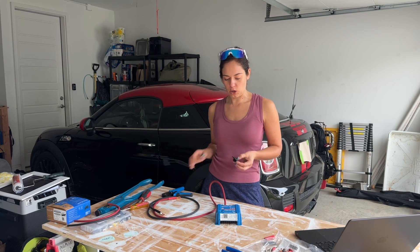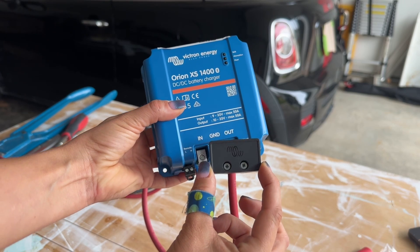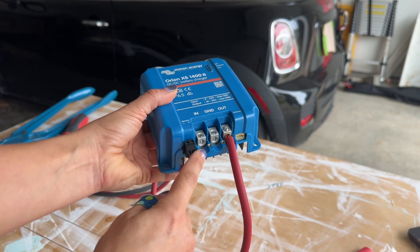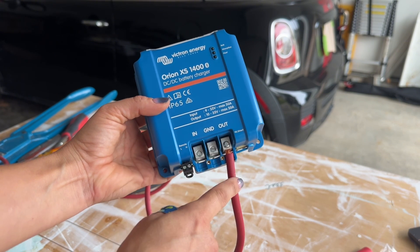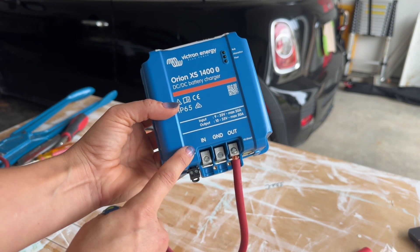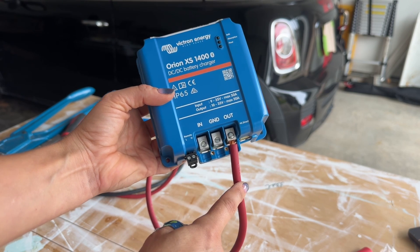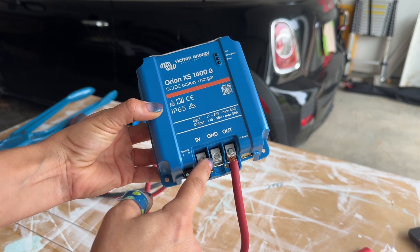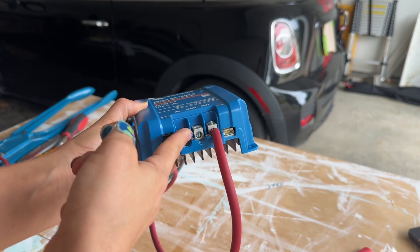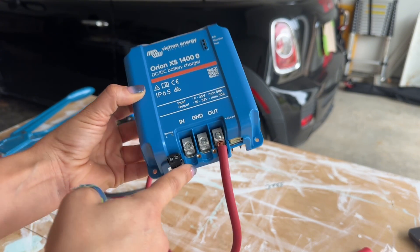So if you have the smart battery charger, you're going to want to take off this little front housing. There are two screws, and then it's going to reveal your terminals. Out is going to be your red. In is going to be your red from your alternator. And then ground is going to be your black. The out and the ground are both going to go to your links. When you unscrew these little screws, it will lift up, reveal the inside of the terminal, and then you can screw it back down.